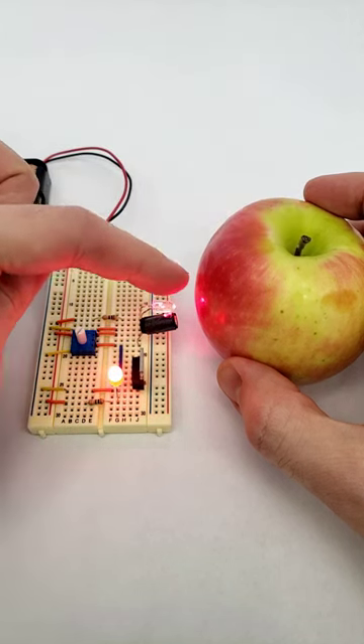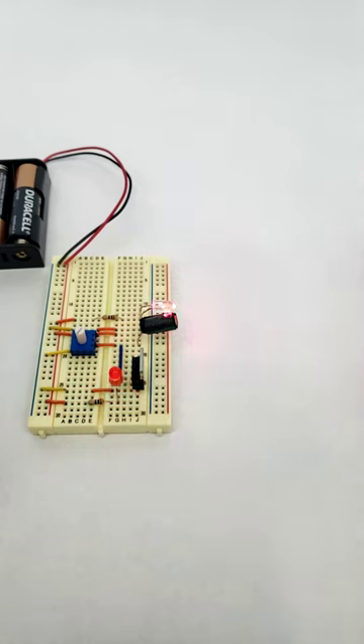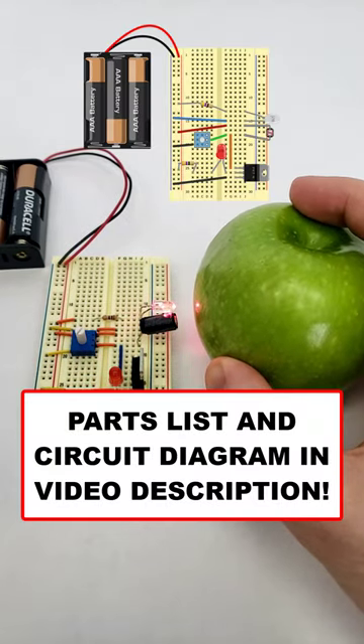When enough red light is reflected, this voltage gets high enough to exceed the gate threshold voltage and turn the LED on. If not enough light is reflected, this voltage is too low, and the indicator LED stays off.